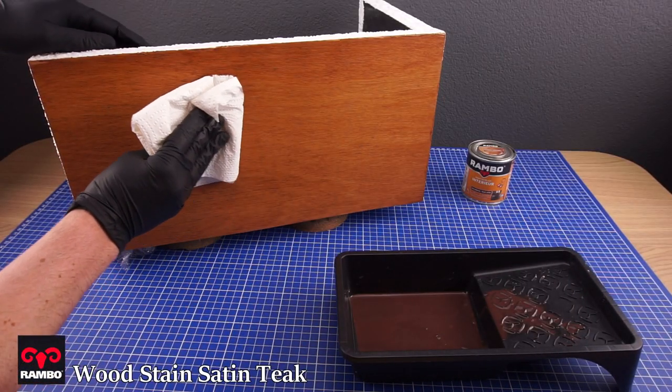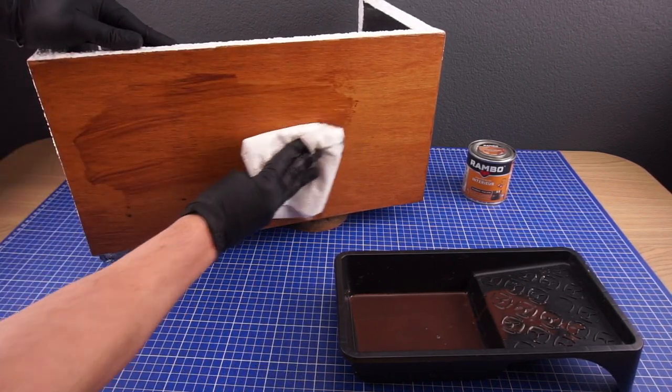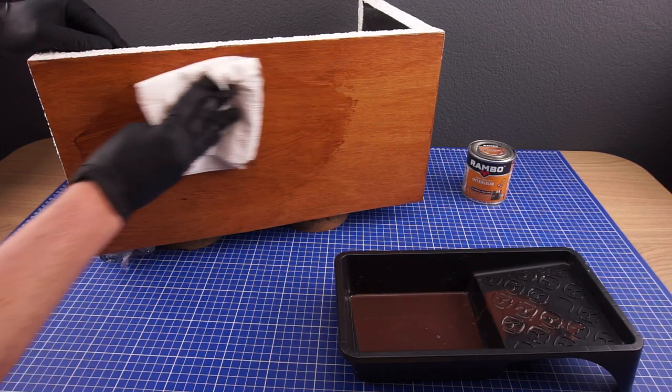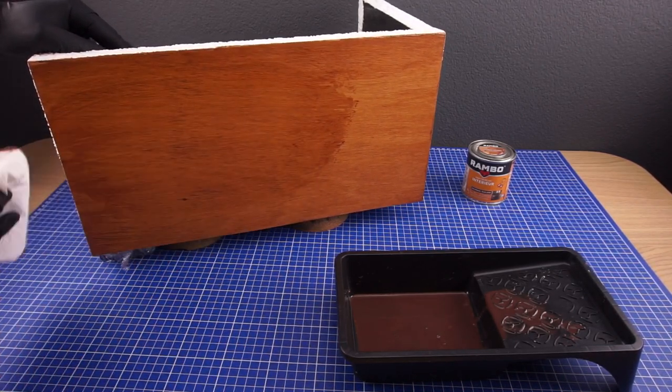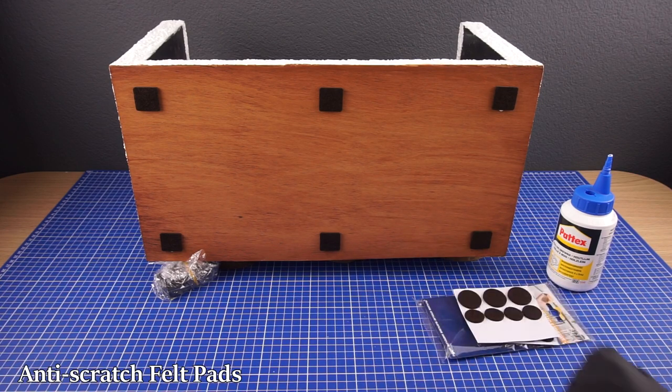When the filler had fully dried I also added a layer of wood stain to the underside and added a few felt pads for some stability. You will never notice this once the build is finished but I like to add this just as a finishing touch.